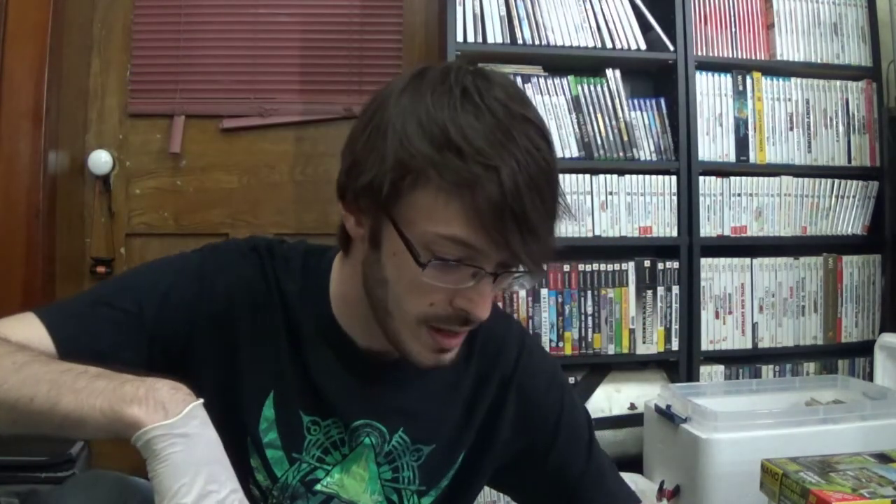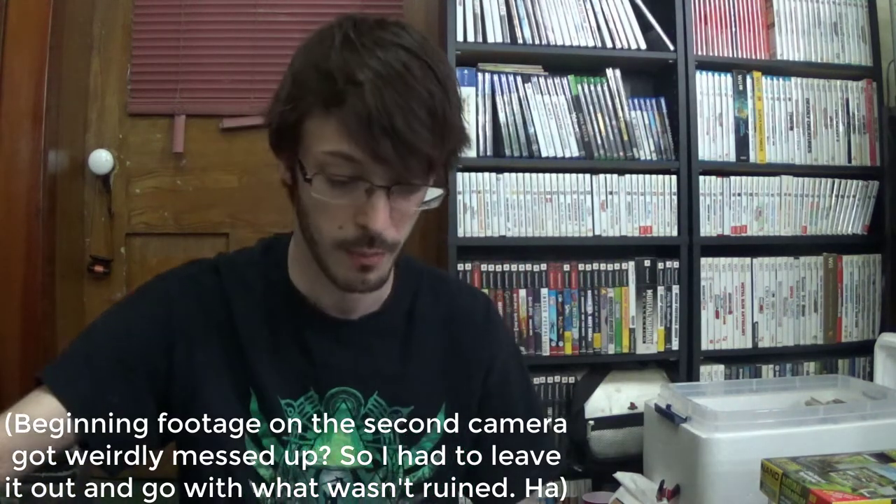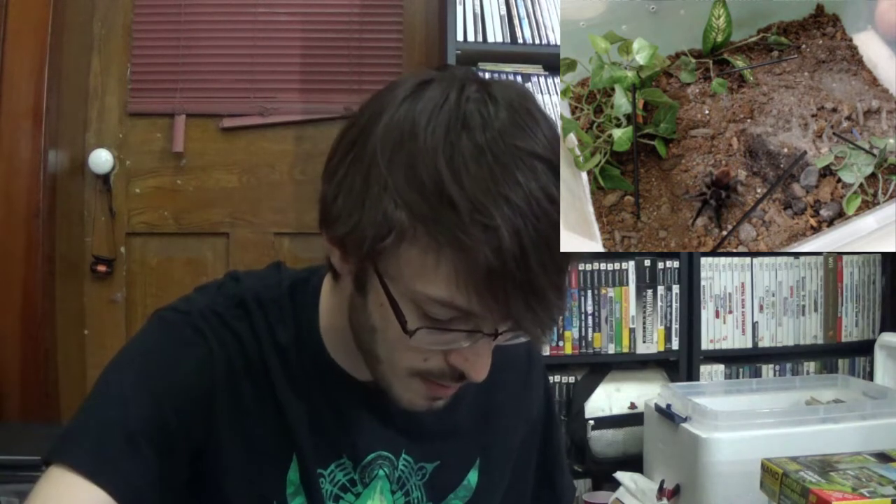I'm just gonna pull this back and try not to breathe all over. I've got two cameras going — one on Frankie and one up here. What we're going to be doing today is get a little bit cleaned up in the bottom corner that you can't see. It's just a little bit of trash, and I want to add a little bit of substrate as well as feed him. He molted about two or three weeks ago now, so he is ready. Let's go ahead and see how he's feeling — he may not be super crazy about us messing around in his enclosure.